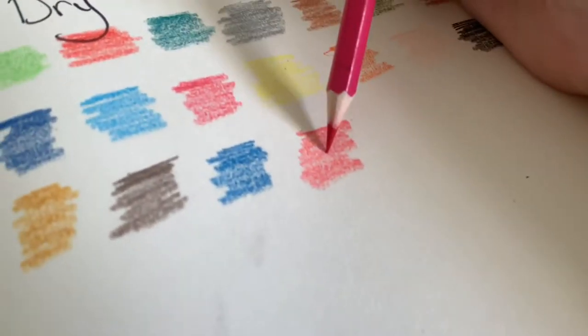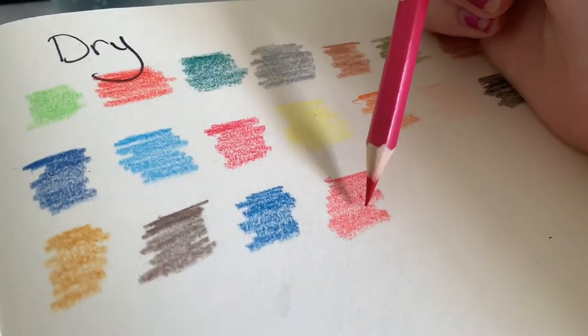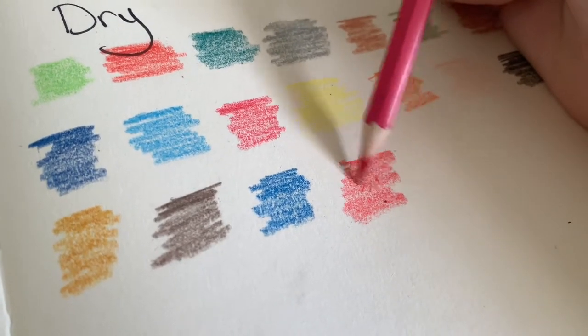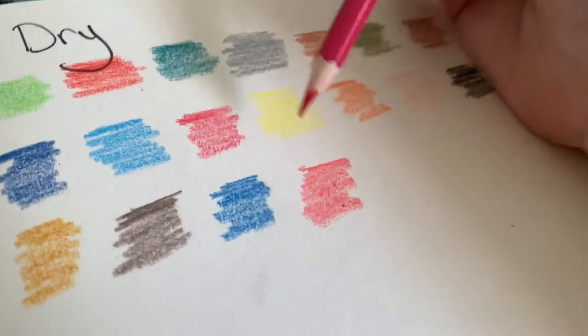So this is a pink, but it doesn't look pink dry, so I'm interested to see if this actually looks pink dry or if it looks red — because it looks red on paper.